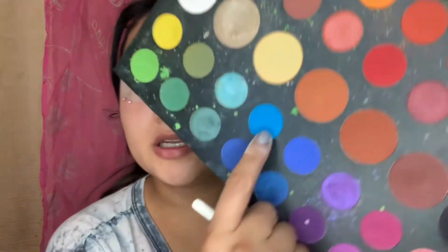I'm gonna go back in with the James Charles palette and go in with the baby blue color. A lot came off that shade, so there's a lot right there.